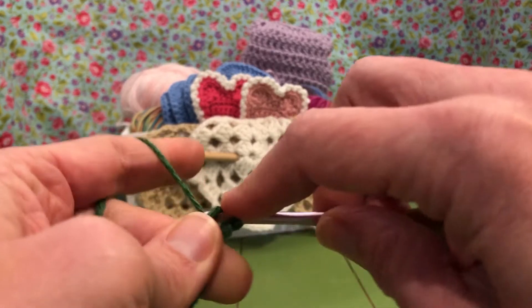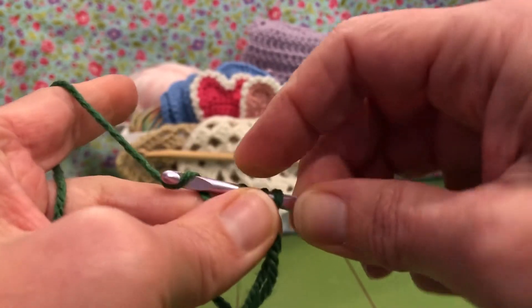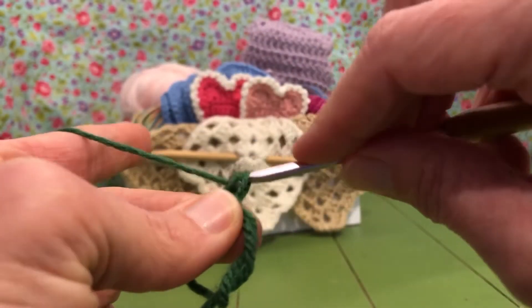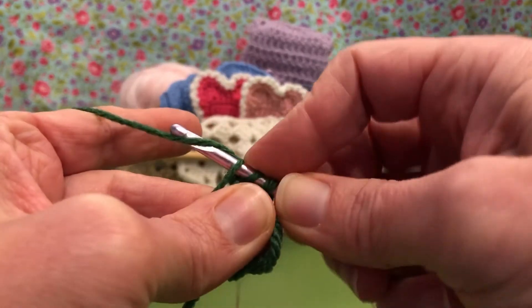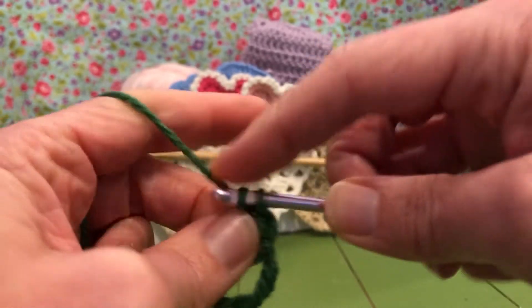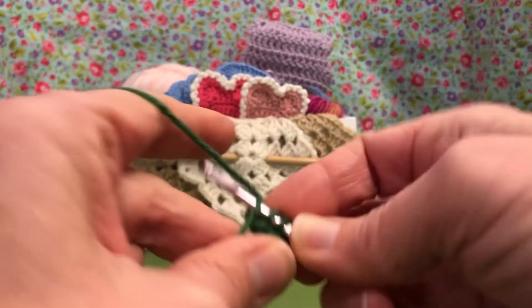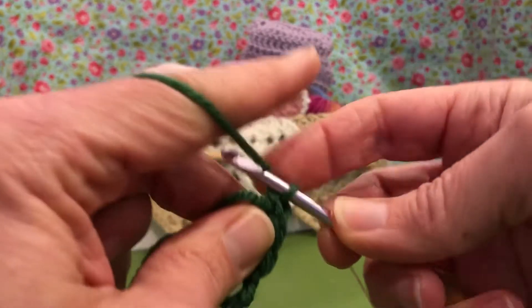Yarn over and enter for our first double crochet — yarn over and pull through, yarn over pull through two, yarn over pull through two. You need two more of those right now. Yarn over, enter into your circle, yarn over and pull through, yarn over pull through two, yarn over pull through two. Do one more. Okay, and that's our three double crochets.